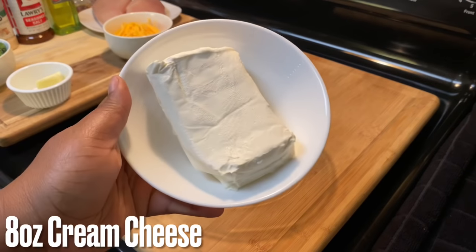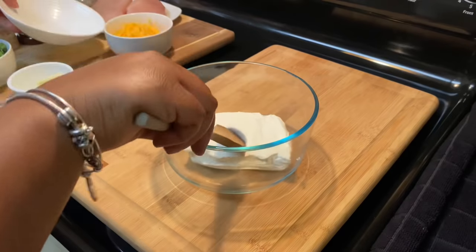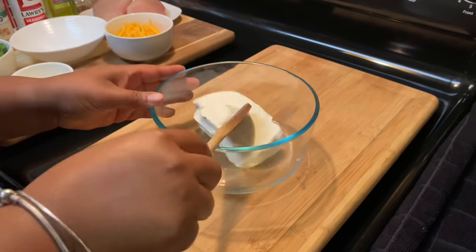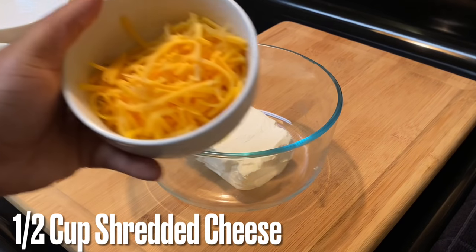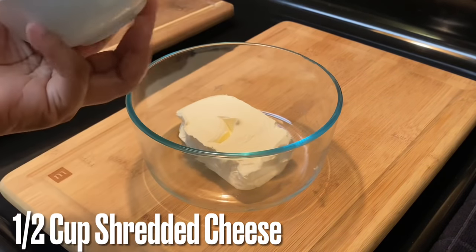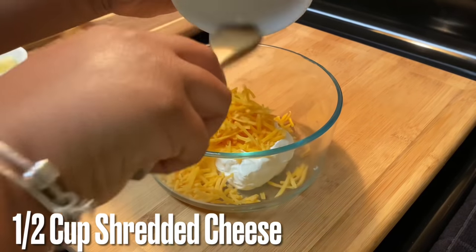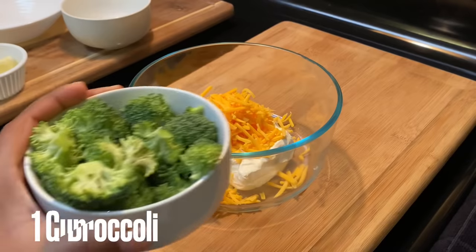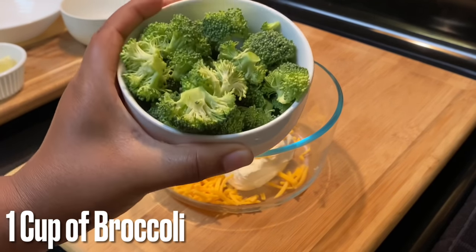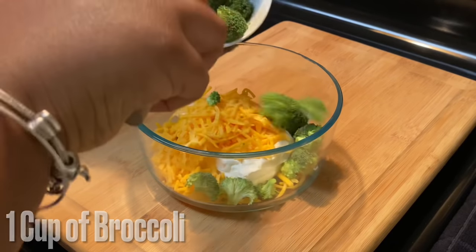We're going to start off with eight ounces of cream cheese, and we want this to be softened to room temperature. If it's not, we are going to have a hard time trying to mix this. To that cream cheese, add a half cup of shredded cheese — I'm using sharp cheddar, but you can use mozzarella, Monterey Jack, or any kind you like.